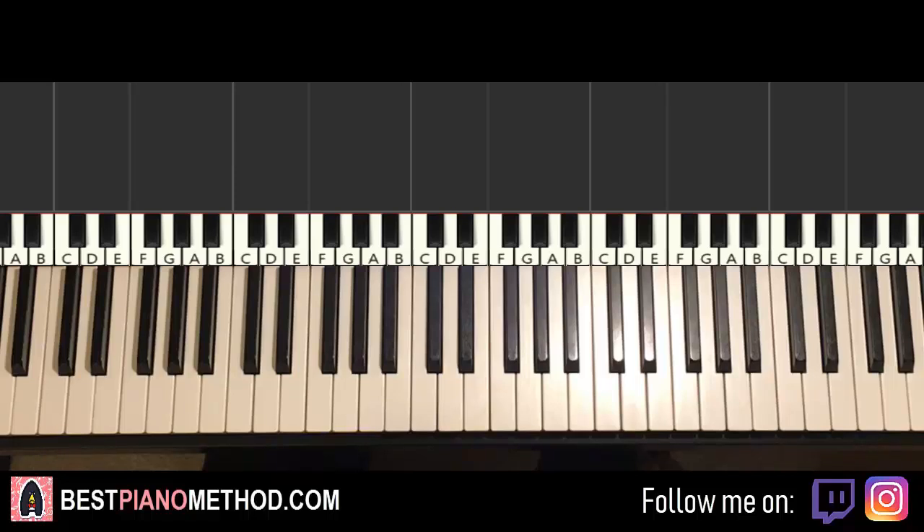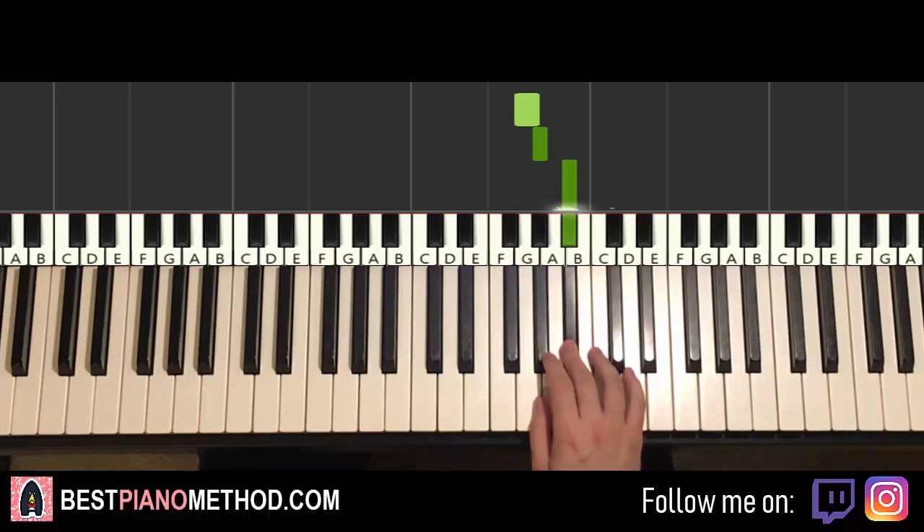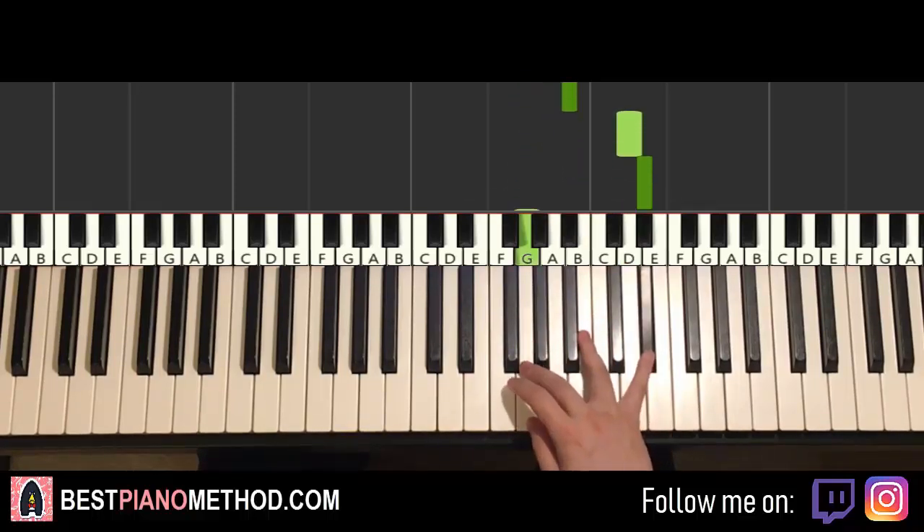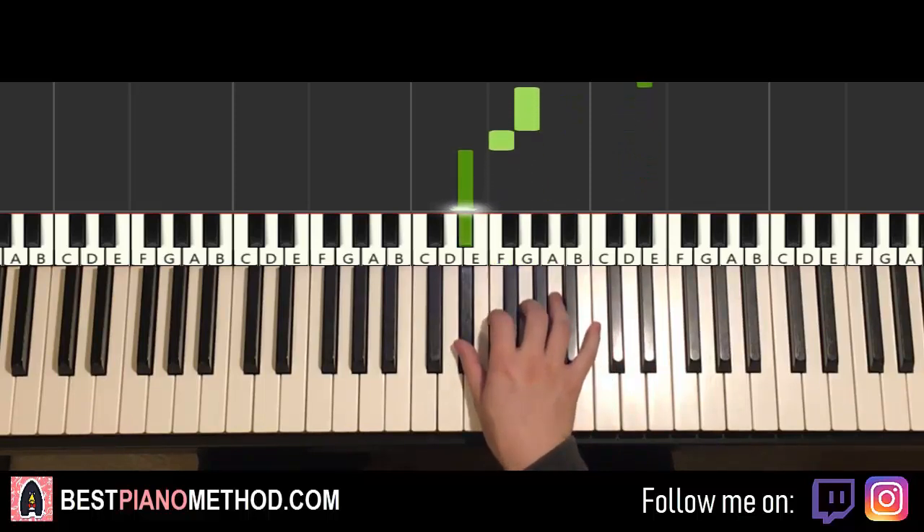Let's break it up into about four parts to learn it. The first part: right hand starts on G above middle C. So the notes are: G, A flat, B flat, B flat, B flat, G, B flat, D, E flat down to G, F, E flat. That's it for the right hand for the first part.